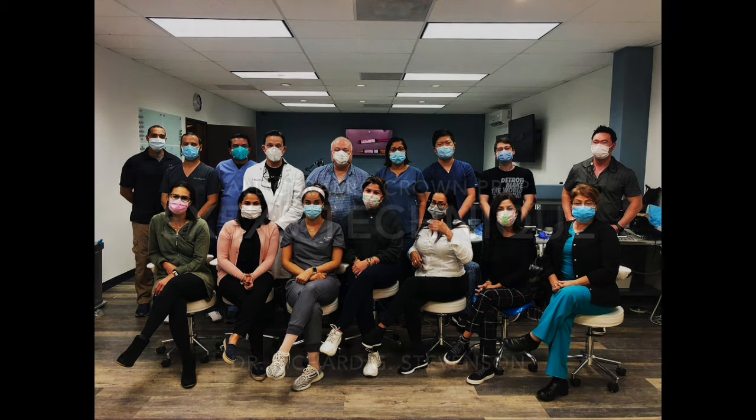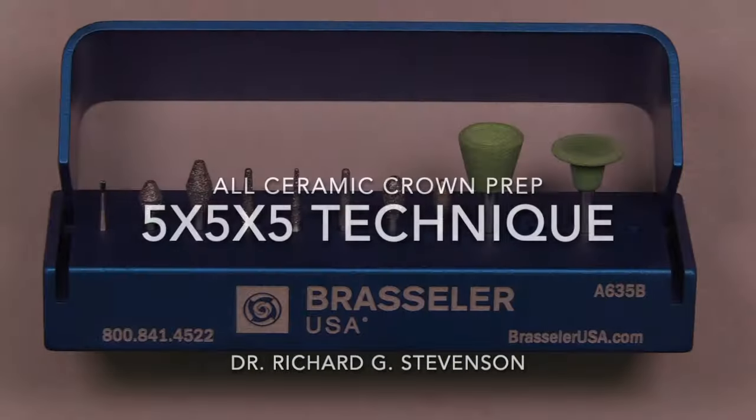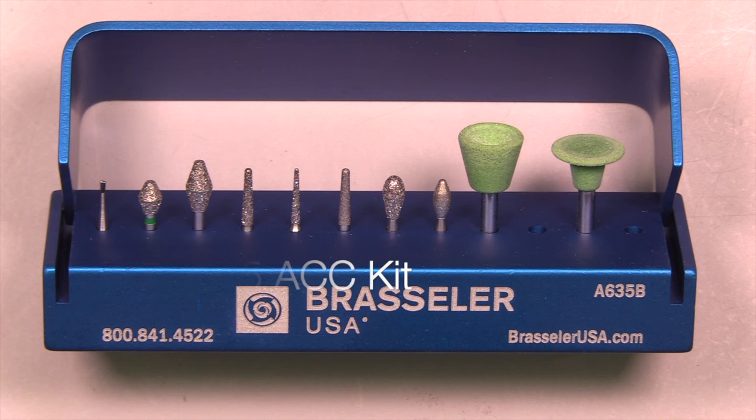Today we're going to talk about a new technique called the five by five by five all-ceramic crown prep technique. We're going to start by utilizing this burr block that I've put together for this particular technique, to allow you to complete an all-ceramic crown preparation in both the anterior and posterior.